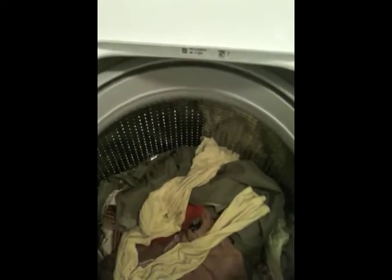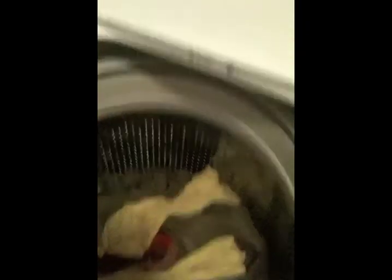What you're seeing now is the same load after the cycle has started. And as you can see, all the clothes are now wet. Let me get a little closer so you can see where the water line is — it's kind of hard to see, but it's way down there. If this were a regular washing machine, the entire basin would be full of water. This uses about 35% less water than a typical washing machine.